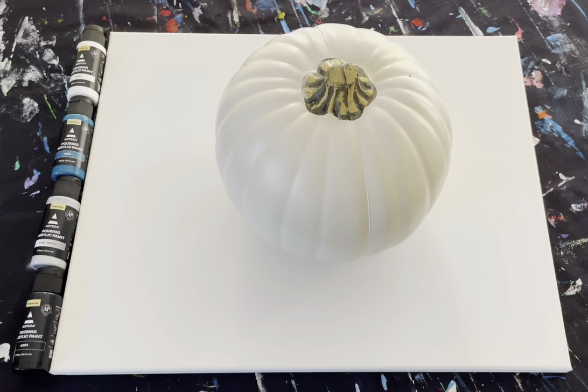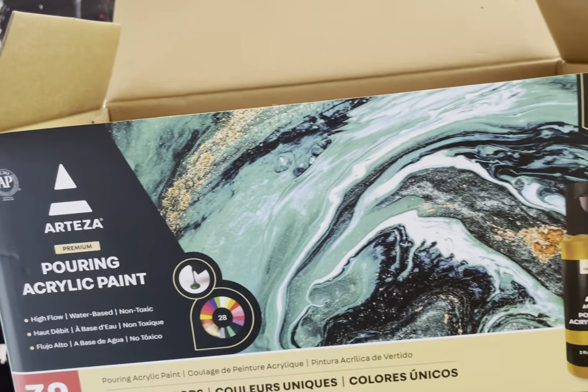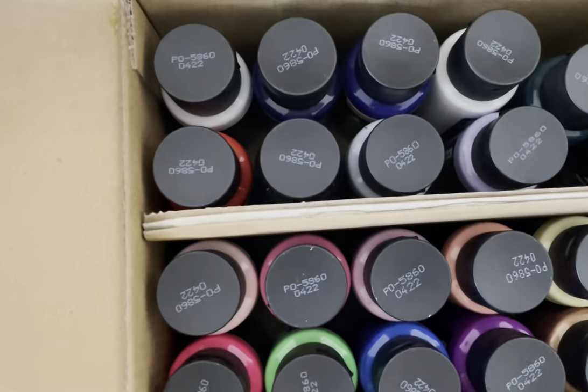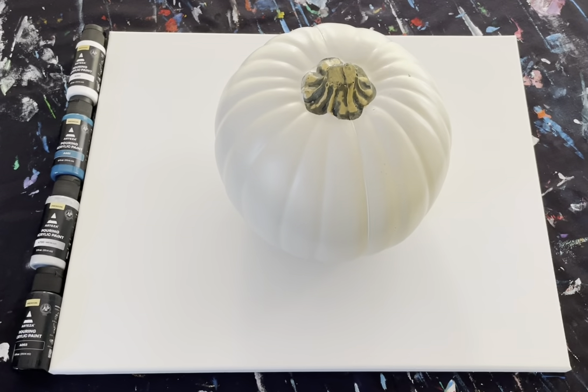I have an artificial pumpkin and I'm about to use this Arteza pouring acrylic paint to design my artificial pumpkin. There are amazing colors in here — it's got 32 pieces. Today I'm going to be using white, teal, silver, and black. You can use your traditional colors if you want to.